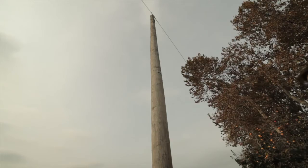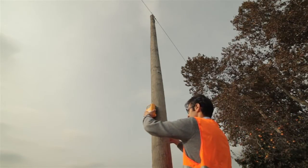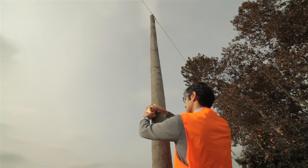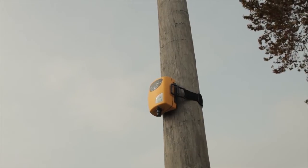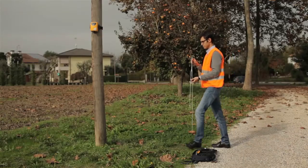Here we can see the operator fixes the device to the pole using the CXI PT5500 belt. The probe has to be fixed at the height of 2 meters from the ground, right below the cables.